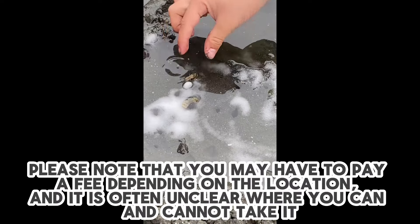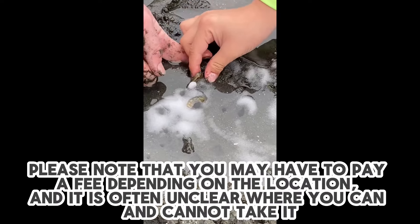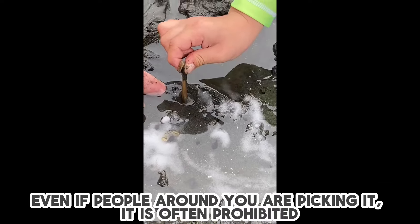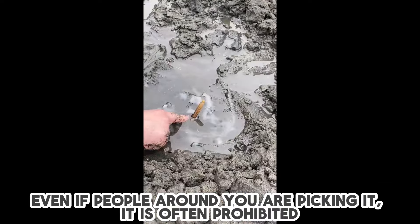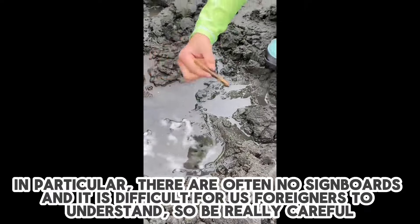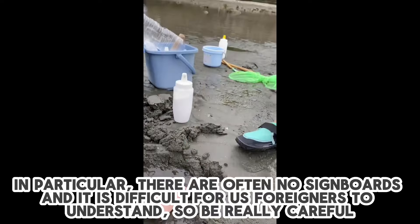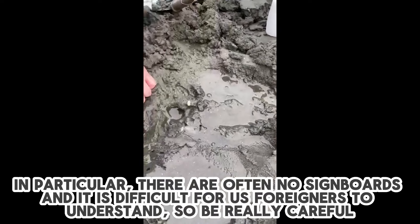Please note that you may have to pay a fee depending on the location, and it is often unclear where you can and cannot take it. Even if people around you are picking it, it is often prohibited. In particular, there are often no signboards, and it is difficult for us foreigners to understand, so be really careful.